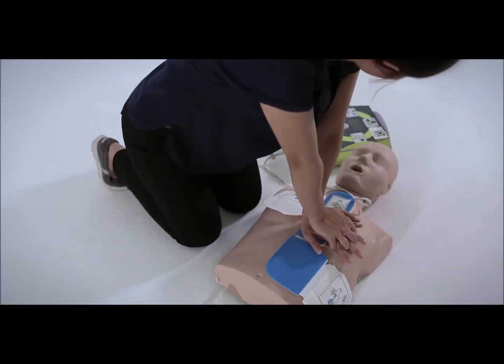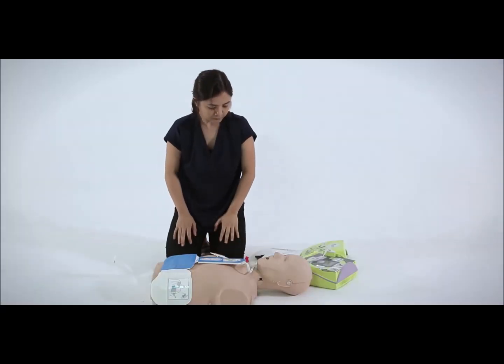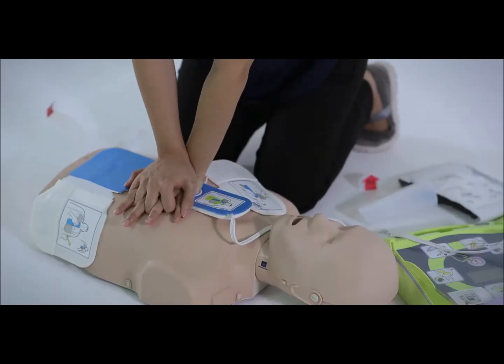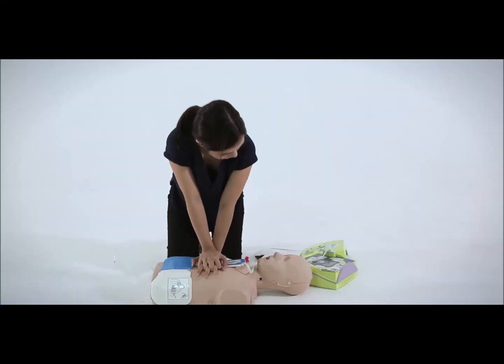If you stop delivering chest compressions and do not start within the next 10 seconds, the AED will prompt you to 'Continue CPR.' The AED will automatically initiate another analysis of the victim's heart rhythm every two minutes and prompt you to deliver another shock if required. Continue using the AED until the victim shows signs of recovery or until professional medical help arrives.